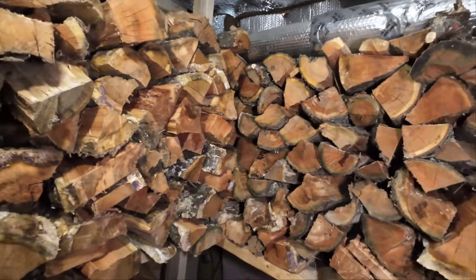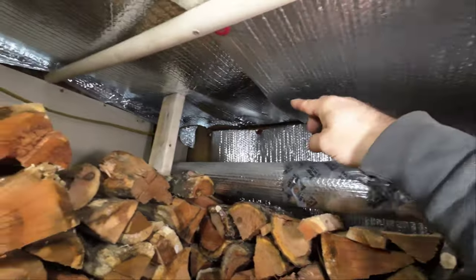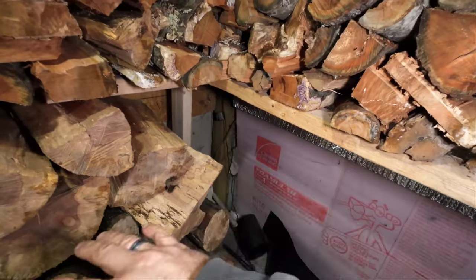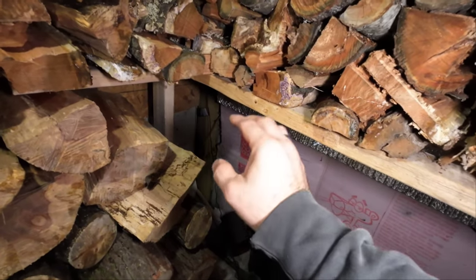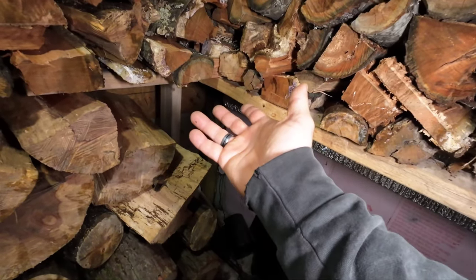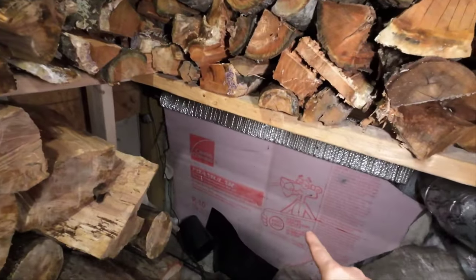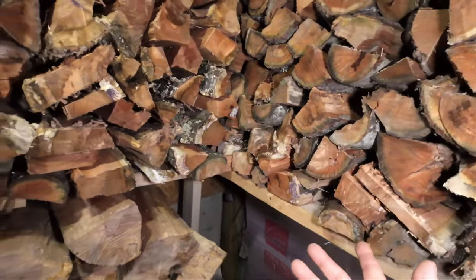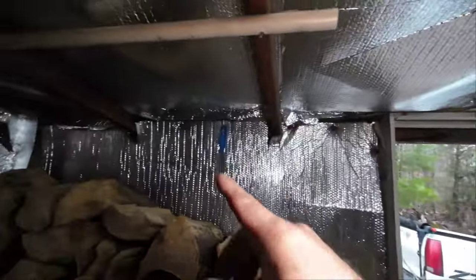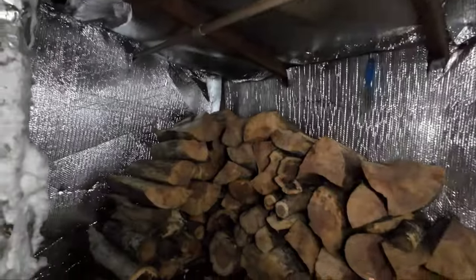Something we've been toying with is taking the ambient heat up here at the top of the room, piping it down, and blowing it under the house. The area under the house is not heated, so if we can put some heat in there it's going to give us warmer floors and a warmer house — but by sucking it out from up here and making a loop we'll be expelling some of the moisture. It may be more beneficial just to put it out the wall and blow it outside. We haven't figured that out yet.